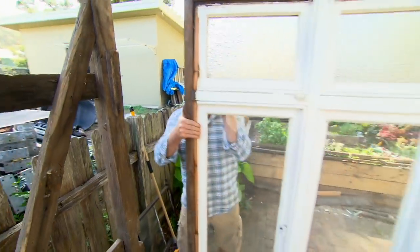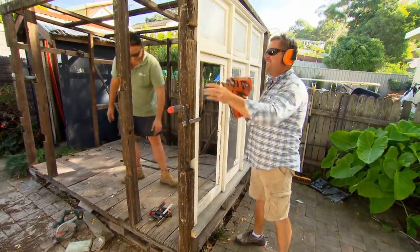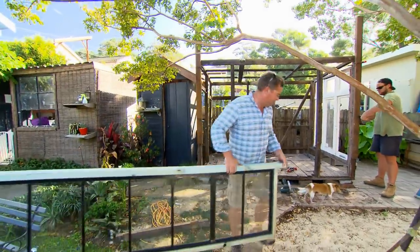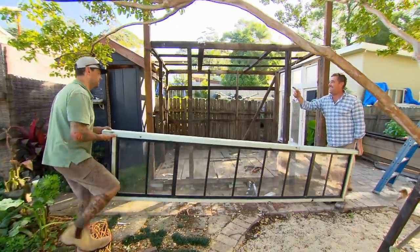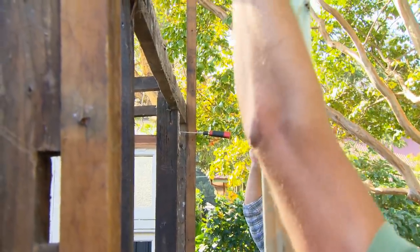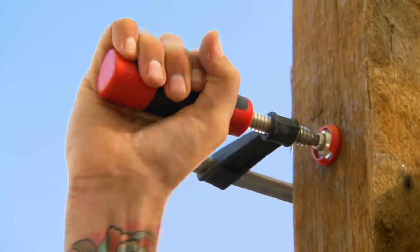Bingo! You couldn't do that if it was broken. This big beauty is the exact length of across the top of our old shed. Tommy's put up a couple of posts that I'm going to use as guides until we get this into place, and then the roof — which we can make nice and safe on the ground — can sit on top of it.